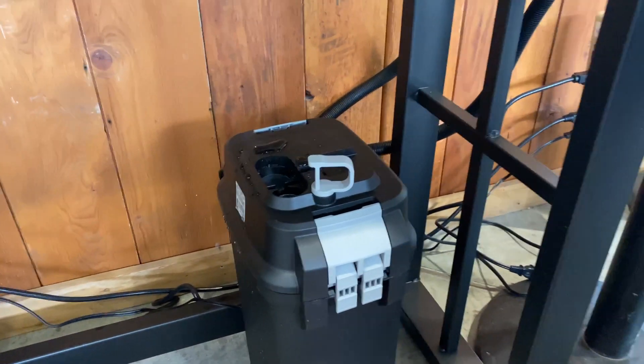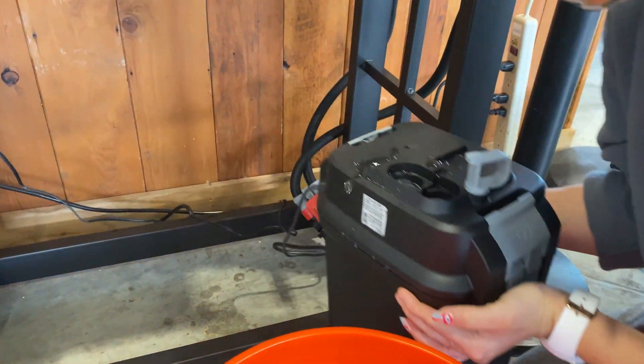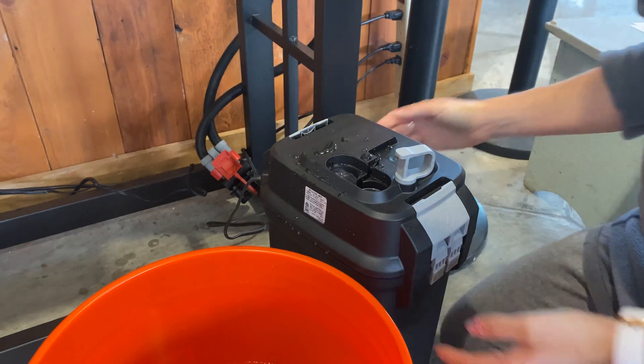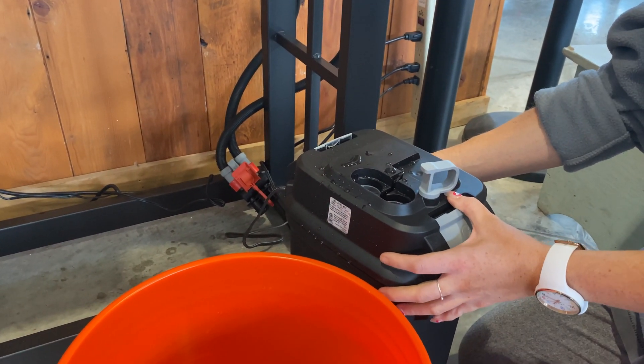So now we're going to pick up the canister filter, which is full of water, so it's probably pretty heavy. And we are going to take it over to the sink where we can rinse.